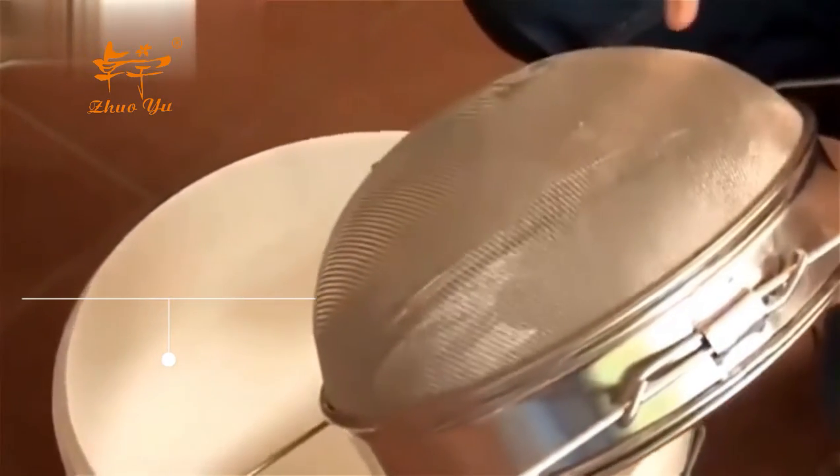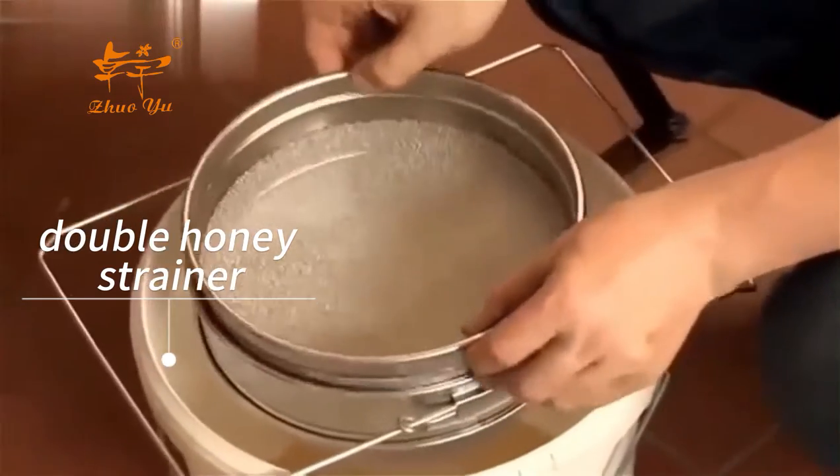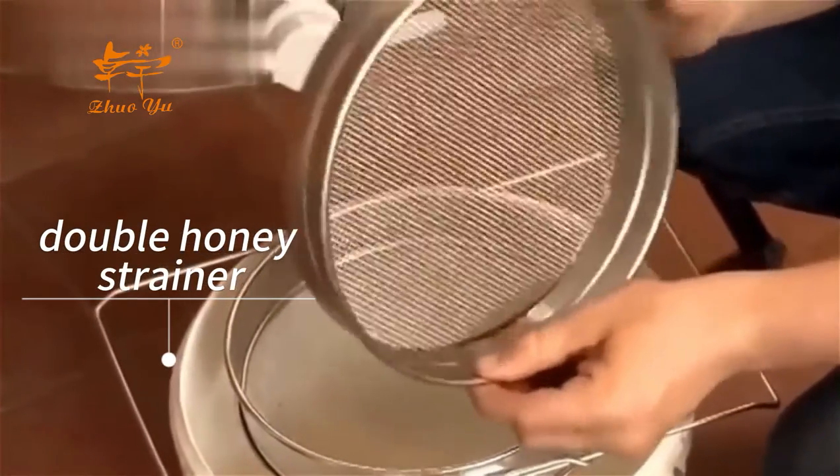This is a honey filter. We have a 300 micron fine stainless steel mesh filter on this side and a 1000 micron honey filter on this side.